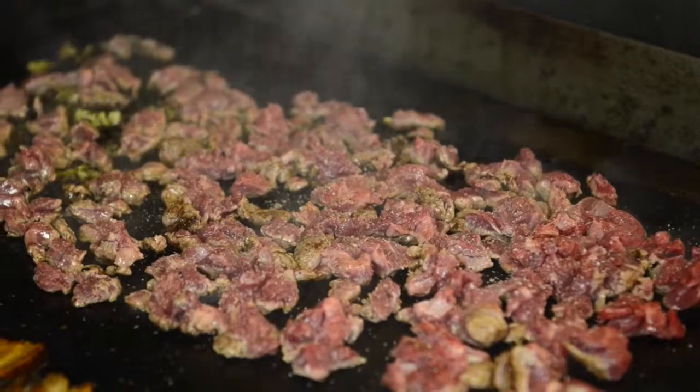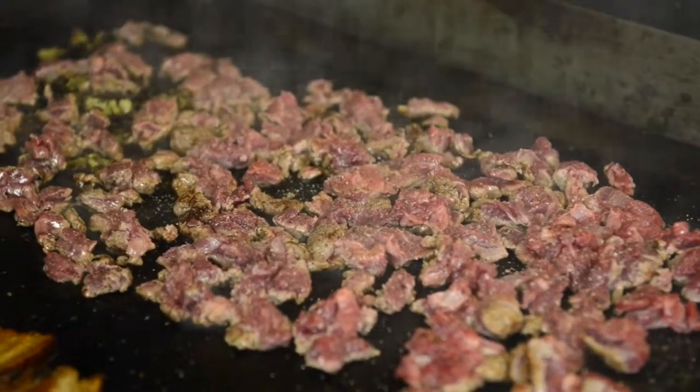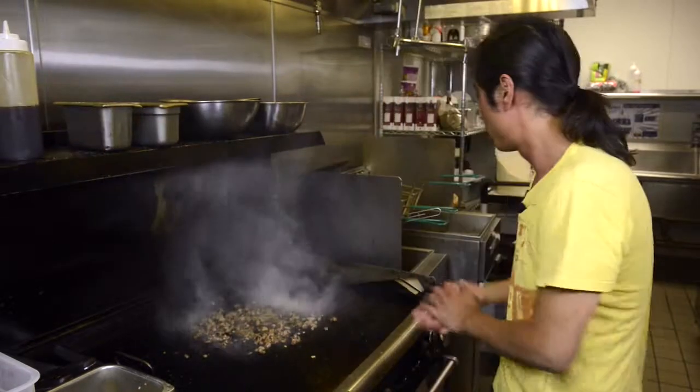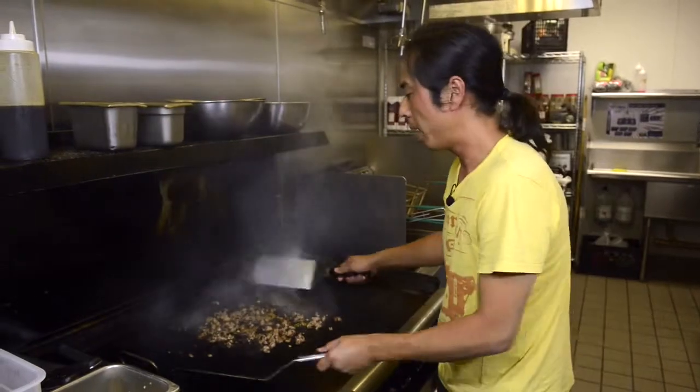Tiny bit of salt, a little black pepper, not too much. Add some fish sauce and mix it all up.